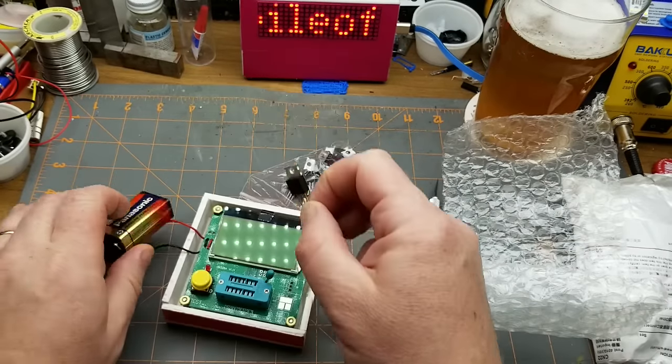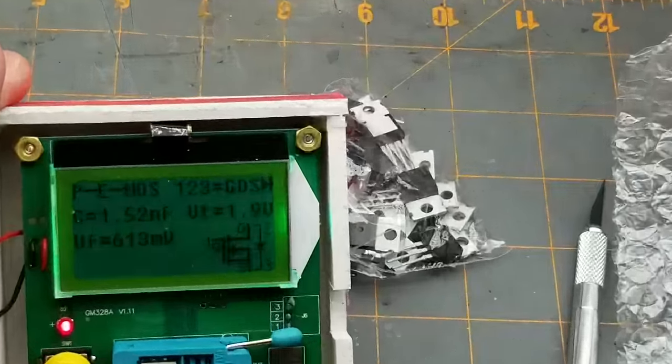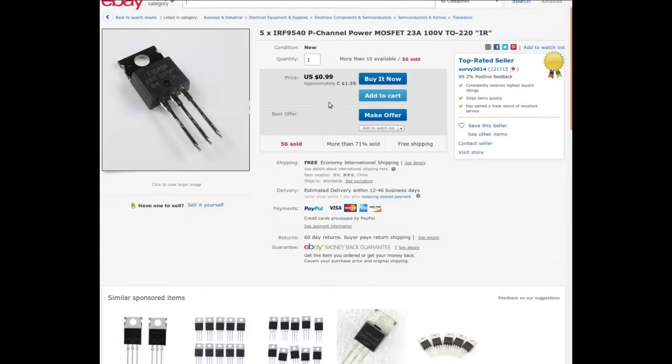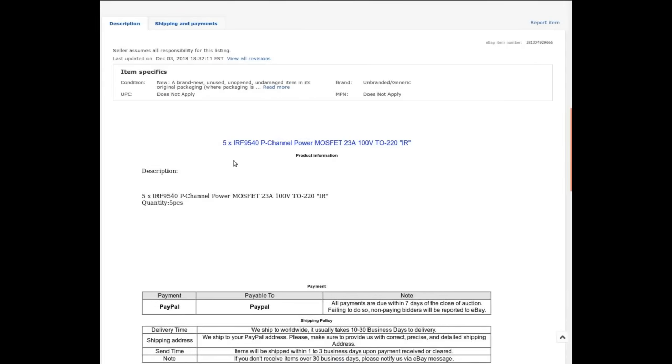I'm thinking it might be a MOSFET — and it is, a P-channel MOSFET specifically. Five times IRF 9540 P-channel power MOSFET, 23 amps, 100 volts, TO-220 package, from Servi 2014, somebody I've bought from several times. They're selling five of them for $1.35; I got 25 and paid $6.73. Current price for five packs of five is $6.75, so just a couple of cents more.